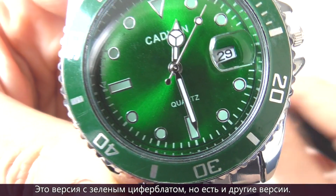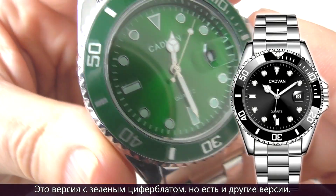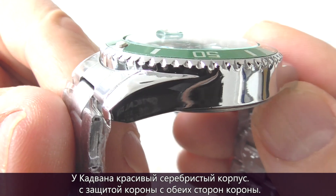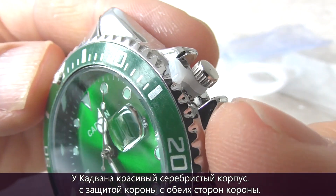There are two other versions of this watch as well. The Cadvan has a silver coloured case with crown guards protecting the crown on each side.